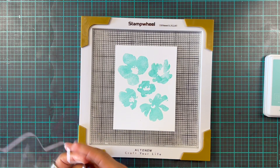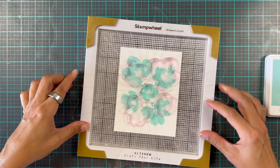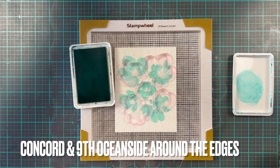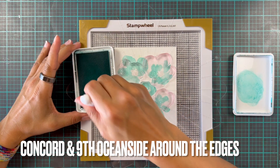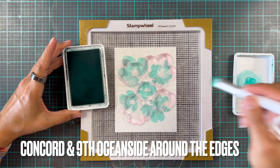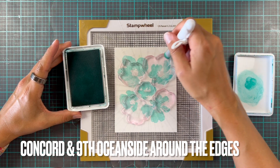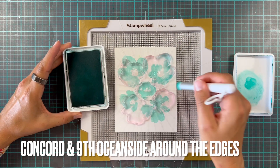You can see here we're going to leave these as they are — they're not perfectly stamped but that's okay. Then we're going to take Oceanside ink, grab an itty bitty little blender brush, add color to the brush, and then tap it around the edges of the flowers to add a little bit more interest and depth and detail. We're going to speed this up a little bit.